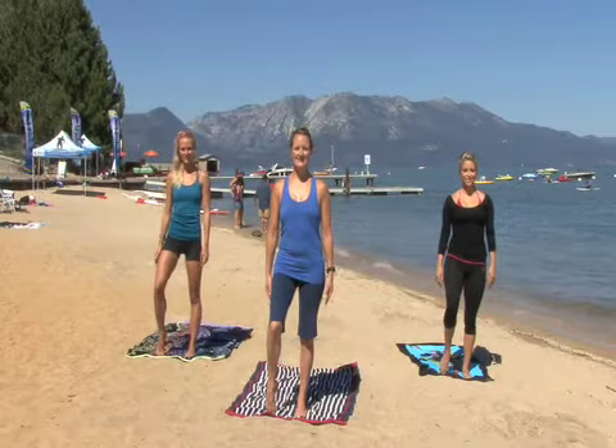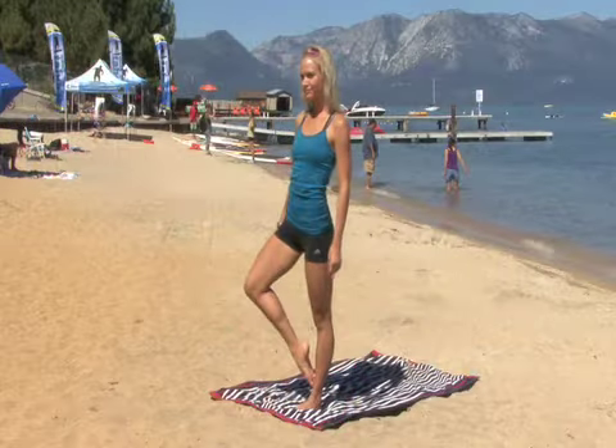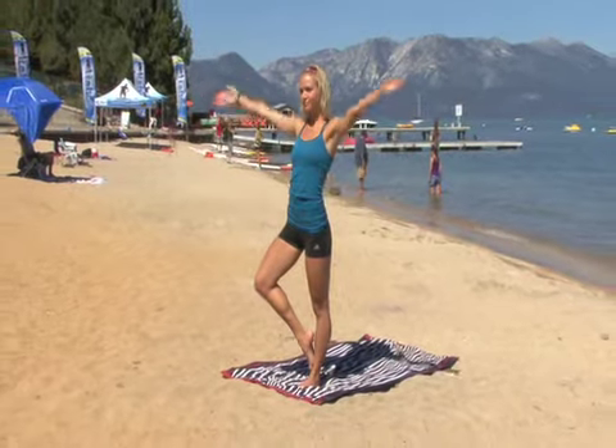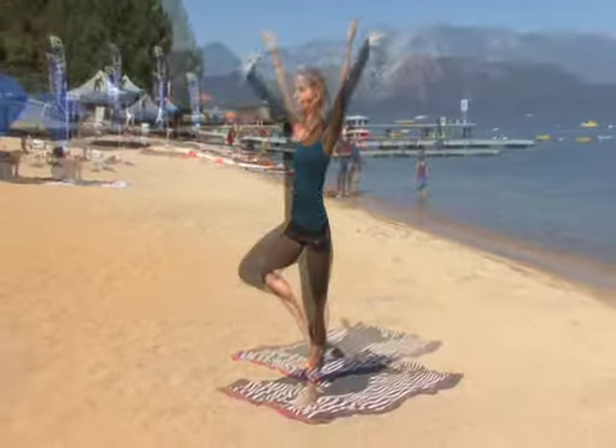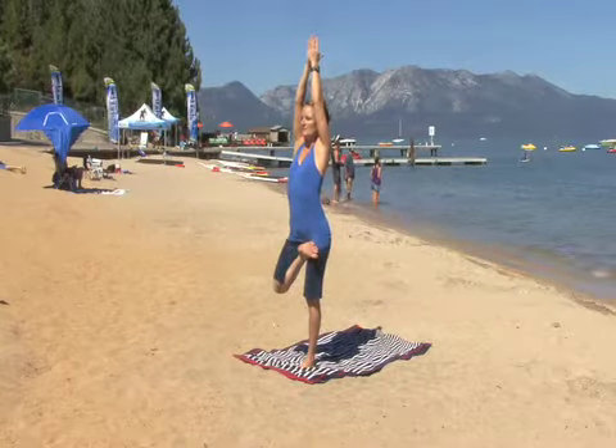From a standing position, ground into one foot and come up on the toes of the other foot. Rotate from the hip, opening your knee and draw your foot to your ankle, up to your thigh or calf, or tuck your foot into your hip.